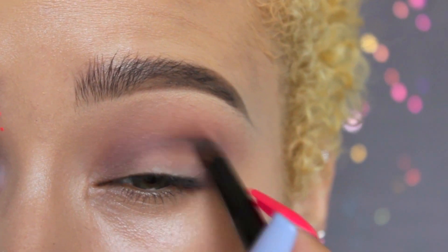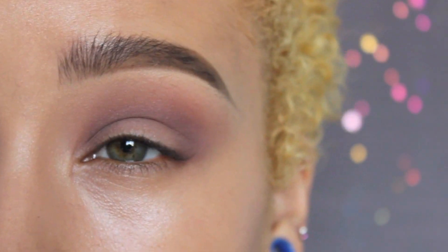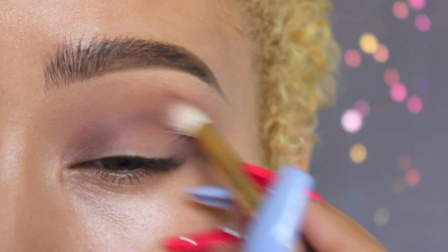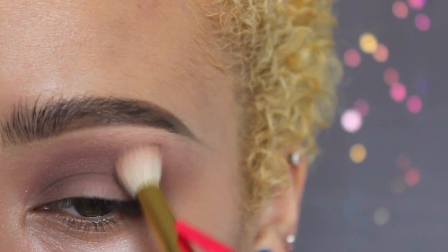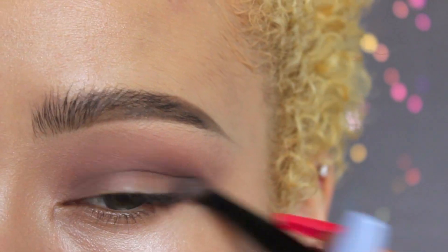Now taking a crease brush and the color DTF, I'm going to apply that into the crease and blend out, using a mix of the previous colors and brushes to help with blending. I'll be going back and forth just kind of darkening up the crease. I want to have a nice transition, so I want to make sure all my shadows are properly blended before applying any darker shades. This is a good rule of thumb for any type of smoky eye.